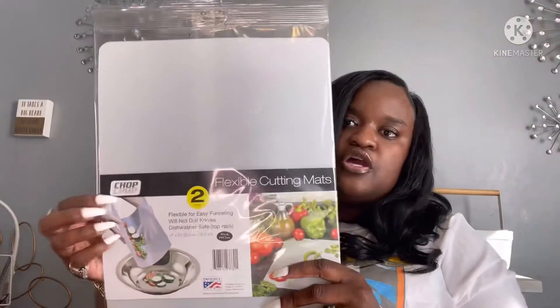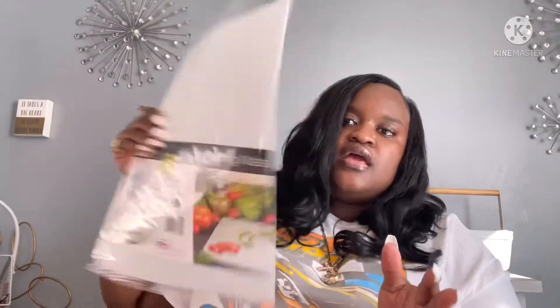I also picked up the flexible cutting mats — you get two in a pack by Chomp Chomp. This is a good deal and it seems like it's durable, so I want to try these out.